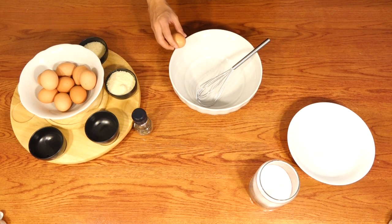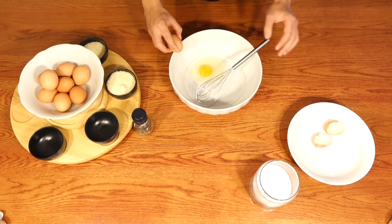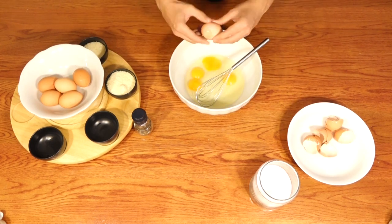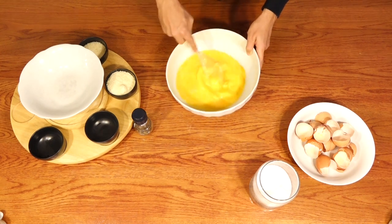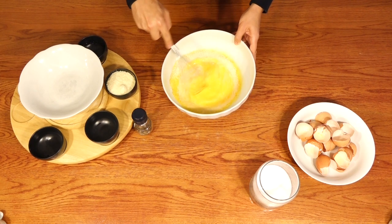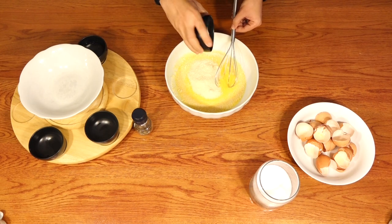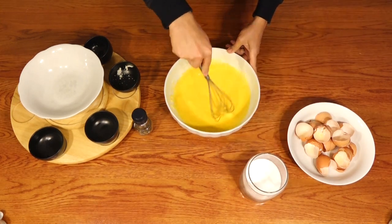Now let's prepare the last ingredient: the eggs. Open the eggs and mix everything together — faster and faster. Now add parmigiano, some salt and some black ground pepper.